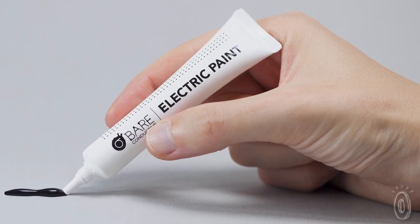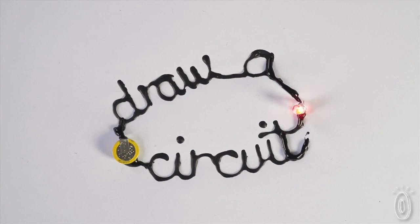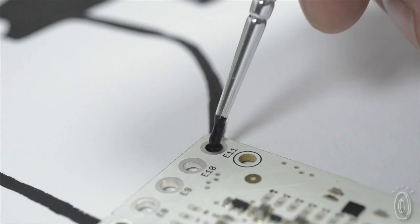Bare Conductive is a London-based studio that's opening up a world of creative potential with technology. Their signature product, Electric Paint, is a paint that conducts electricity. It can be used to create circuits, solder items without heat, or even attach components.